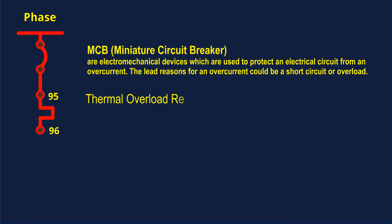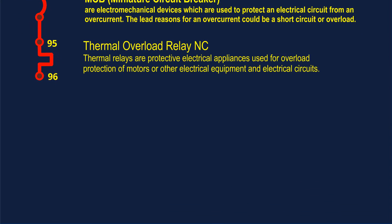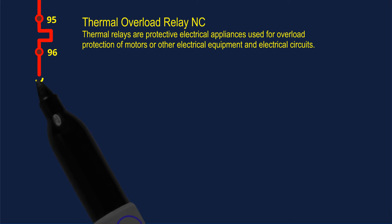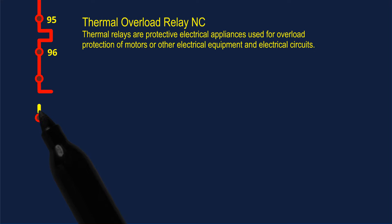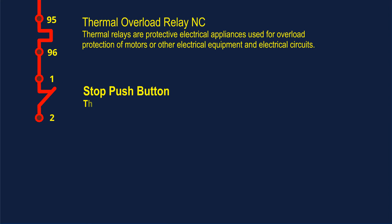Thermal Overload Relay. NC thermal relays are protective electrical appliances used for overload protection of motors or other electrical equipment and electrical circuits. Stop Push Button: the push button switch is usually used to turn on and off the control circuit.